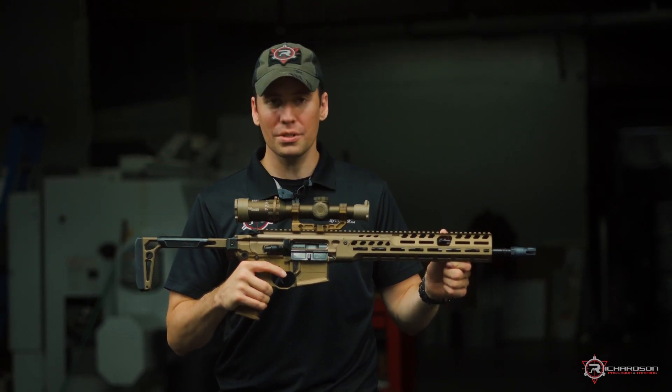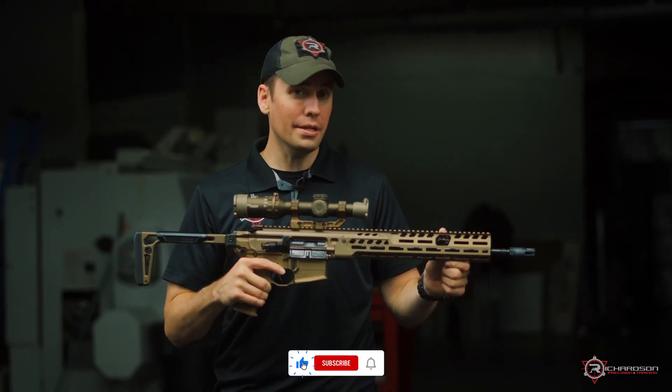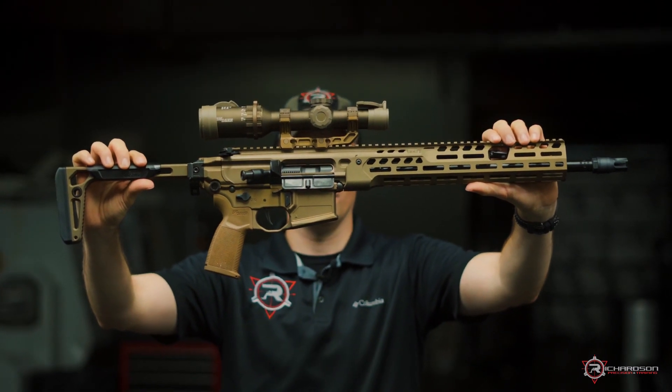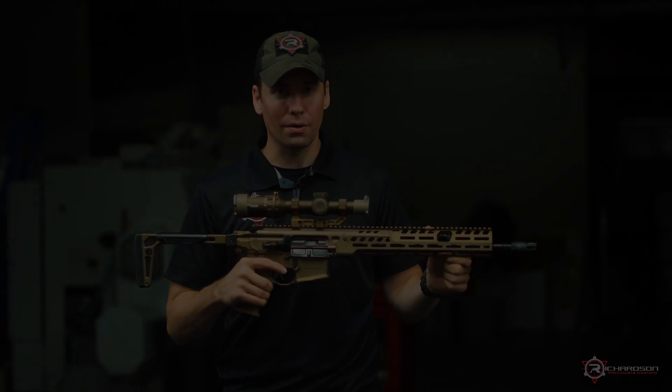That was a quick tabletop review of the new SIG MCX Spear LT in 5.56. Make sure you like and subscribe, stay tuned for a future video where we'll start playing with the optic and get some live fire going.